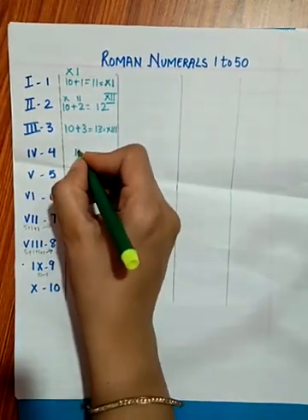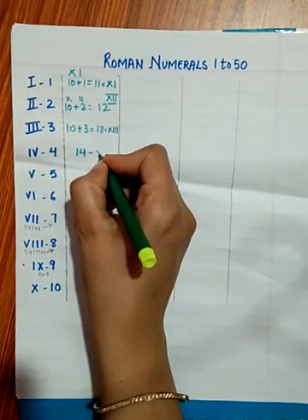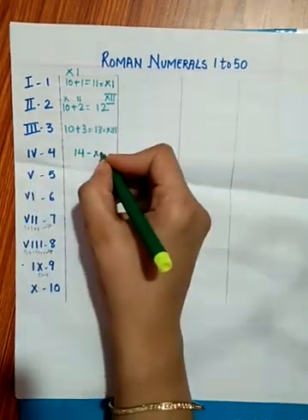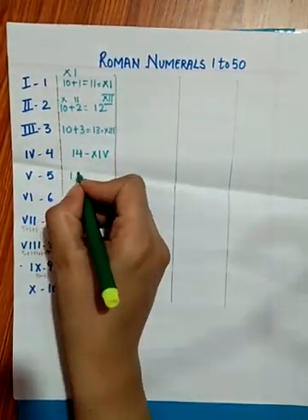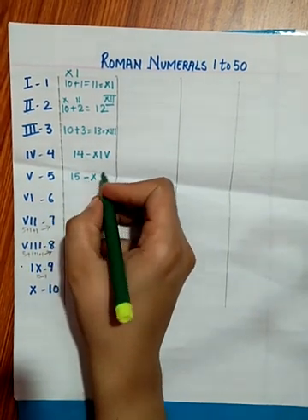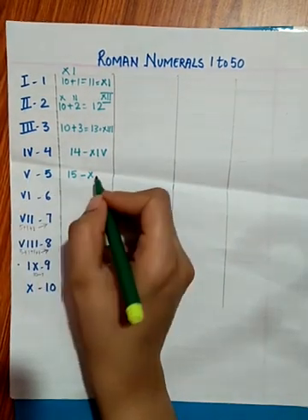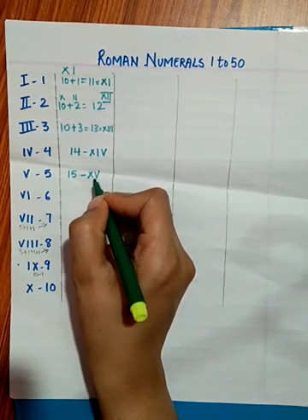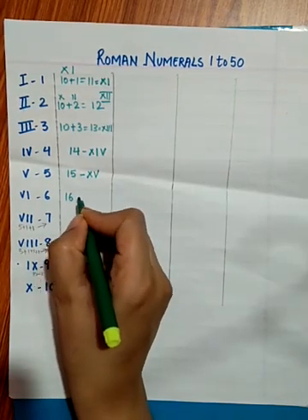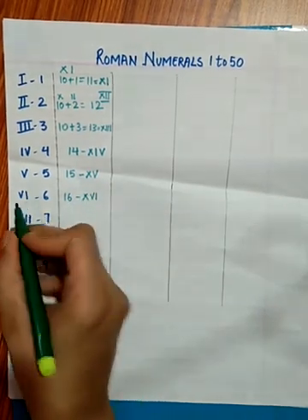For writing 14, it is 10 plus 4. We write X for 10 and IV for 4, giving XIV. For 15, we write X and V — XV — since 10 plus 5 is 15.